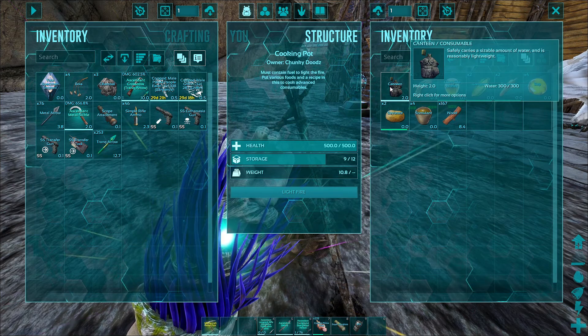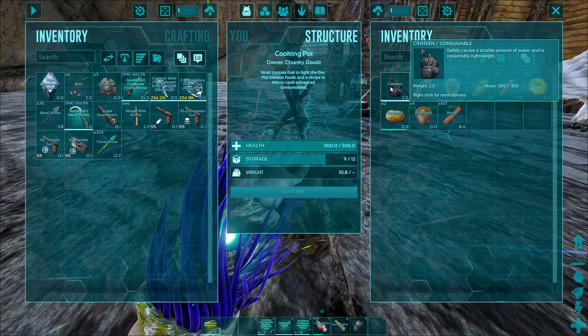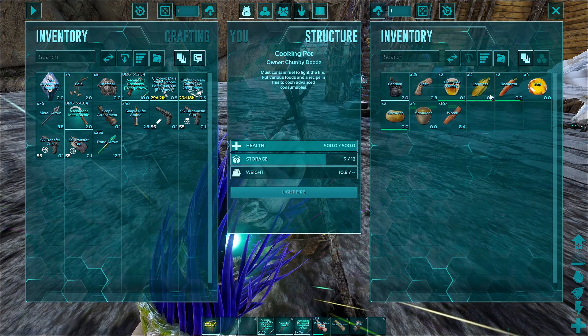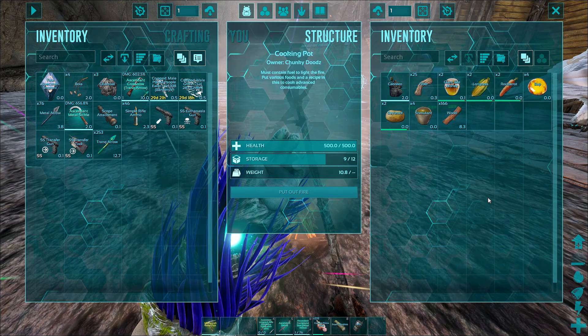You'll need a water source, which could be a canteen, a water jar, or a water skin, and then you'll need something to light the fire. After you get all that in there, you'll light the fire, and now we wait.